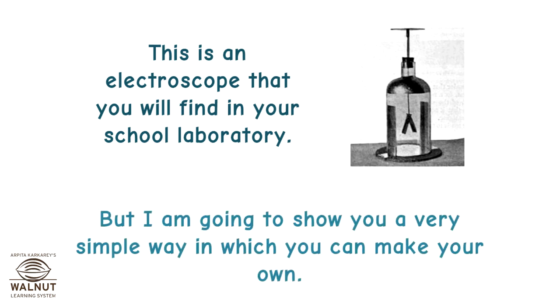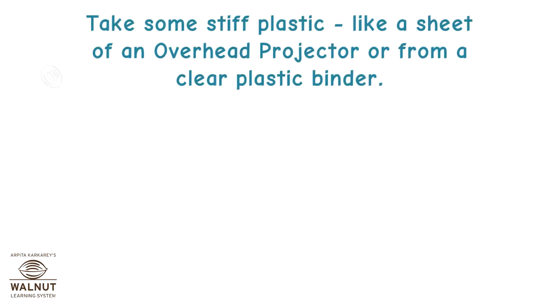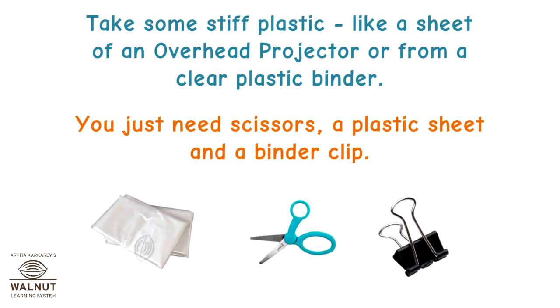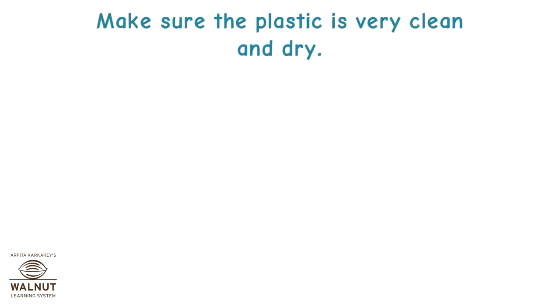I am going to show you a very simple way in which you can make your own. Take some stiff plastic like a sheet of an overhead projector or from a clear plastic binder. You just need scissors, a plastic sheet, and a binder clip.